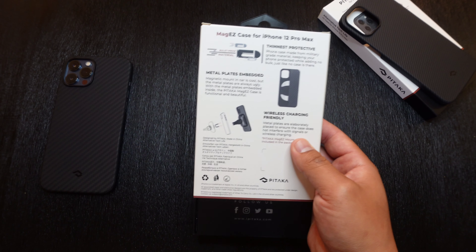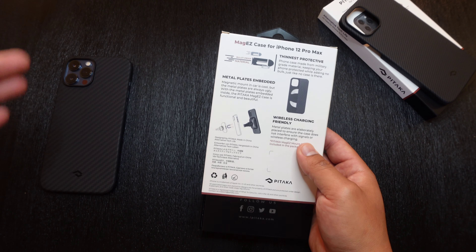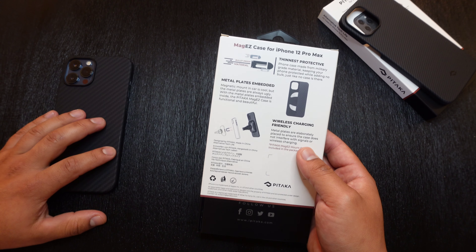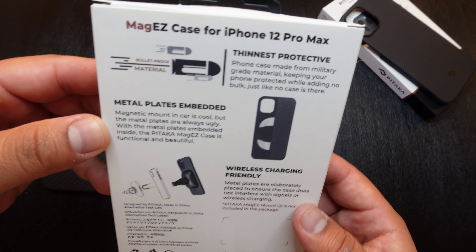I wouldn't go shooting this or anything like that because it's not going to stop a bullet, so don't go trying to protect yourself with this case — but it is made out of bulletproof materials.